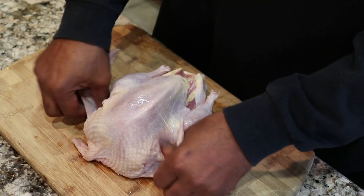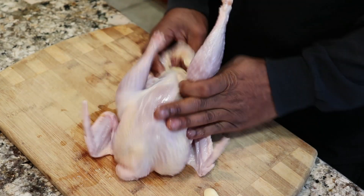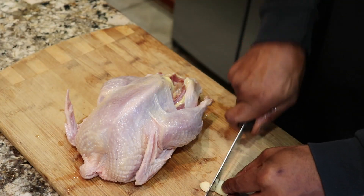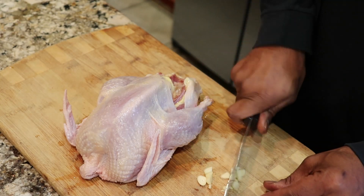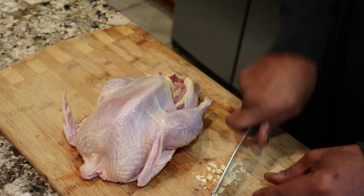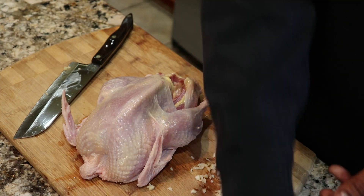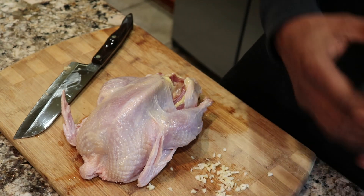Drizzle a little oil or butter, whatever you prefer, all over the bird. That gives it a nice crisp rotisserie look and taste that we're all looking for. Now I'm going to chop up some fresh garlic. And I'm going to season it with some sea salt, some Lawry's, and some black pepper. You can use whatever seasoning you like, but that's what I'm using.